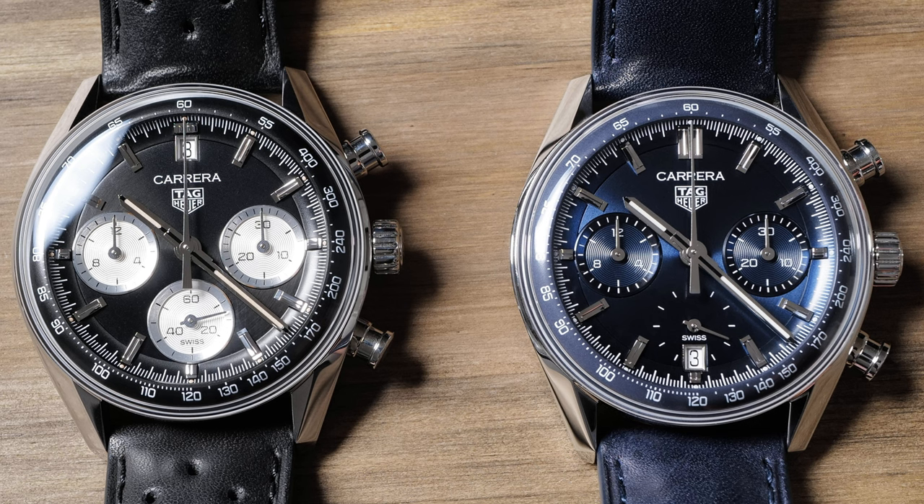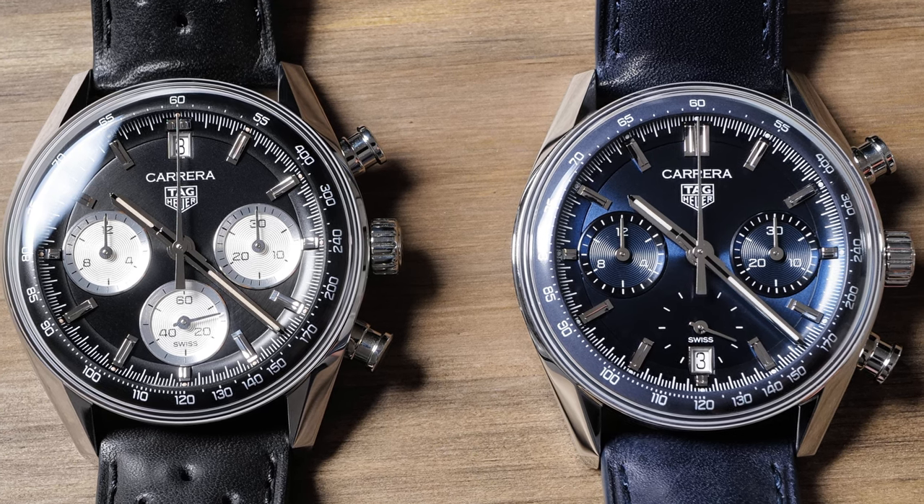Hi, I'm Craig, founder of Wrist Enthusiast. Recently, I had the chance to get my hands on the new Tag Heuer Carrera glass box chronograph in both the blue and black reverse panda dial configurations. I have to say, these two recent releases might be my favorite Tag Heuer releases of recent years.